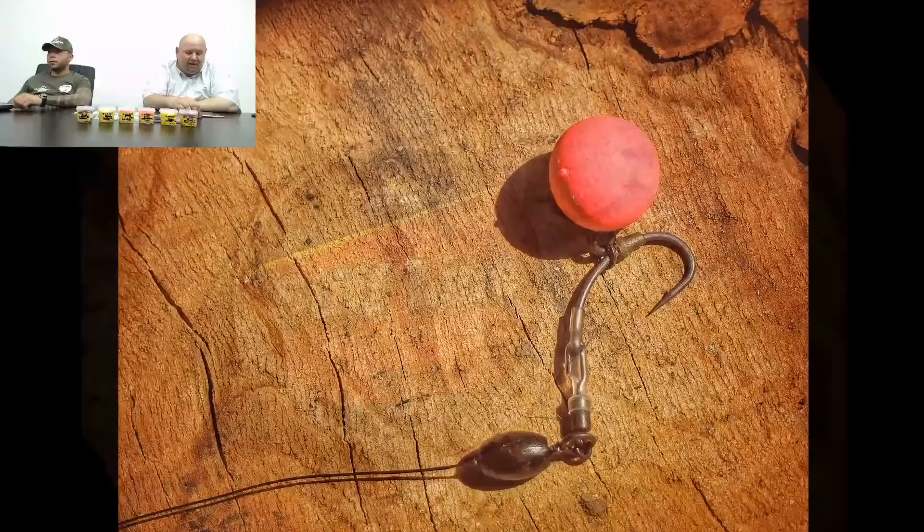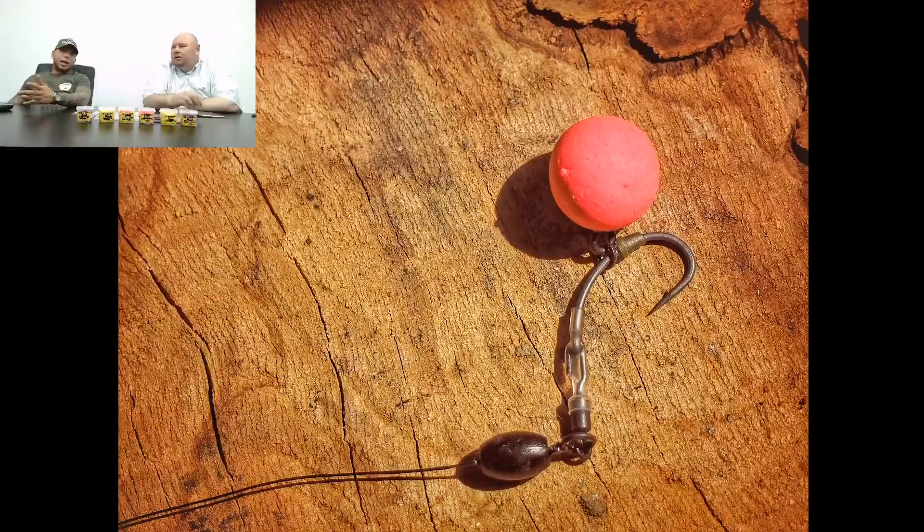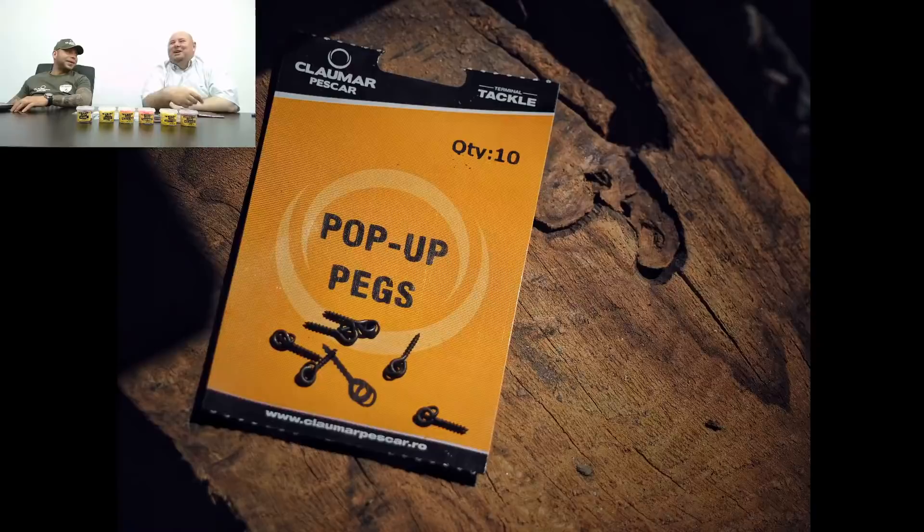Alex Vasile întreabă dacă monturile cu pop-up sunt eficiente fără nadă pe lângă — pungă sau momitor. Nu prea. Nu sunt eficiente, dar asta nu înseamnă că nu poți să prinzi. Am dat exemplul unui prieten care a dat cu porumb de plastic, nici măcar nu avea aromă, a dat cu plastice și a prins un pește fără nadă, fără nimic.